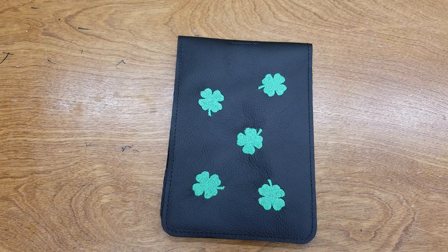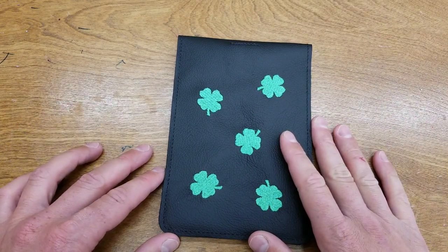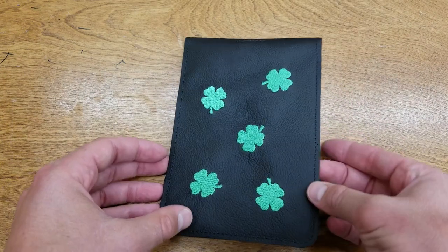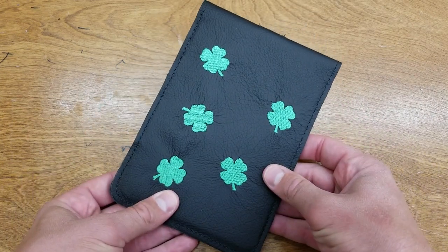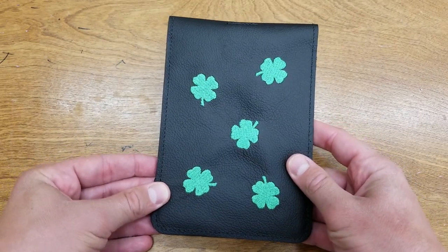Hi everyone, Mike here, founder and owner of Rose and Fire. In our shop we make all our covers, and this dancing clover scorecard holder. You can see we have five Kelly green dancing four leaf clovers on the front and five more on the reverse. Got to make sure you have all the luck you can out there on the course — you know how important that is.